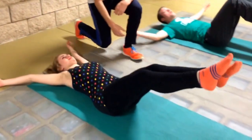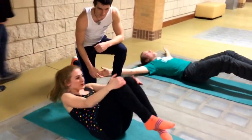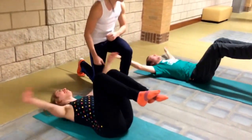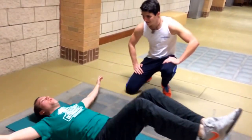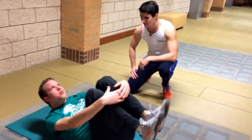Rose, straighten your legs a little bit. Keep bringing those legs in once you tuck up. Try to just wrap your arms gently around there. Adam's got good form — fight that chin up off your chest. Chin up towards the ceiling as you come up, to protect your neck.